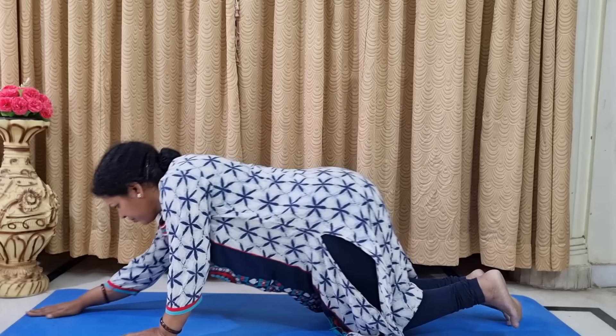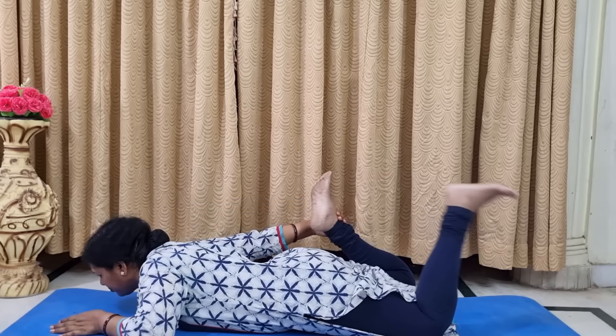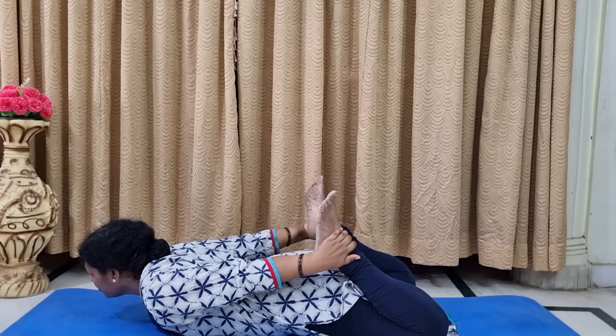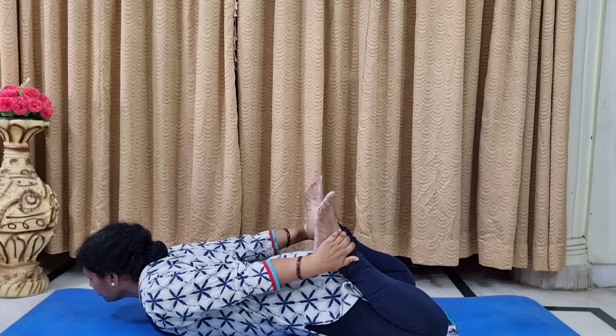Now for the third asana, we have to lay down like this. Raise your hands and legs and bring them to touch each other. In this position we stay for 30 seconds — this is called Dhanurasana. Dhanurasana is also a very good asana especially for diabetic patients. For 30 seconds, focus only on counting and on your normal breathing.